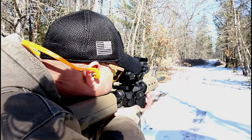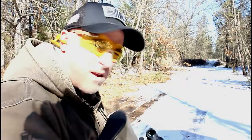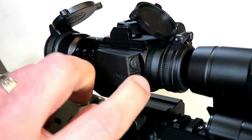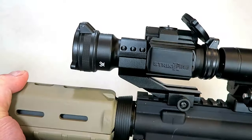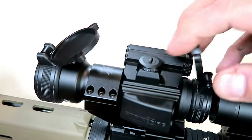The Strike Fire 2 has the simplicity I'm looking for in a red dot — everything is adjusted with these two buttons right here. Before I get into that, I want to talk about what makes this simple. I like the dust covers — both front and rear — and they do stay attached to the optic itself.